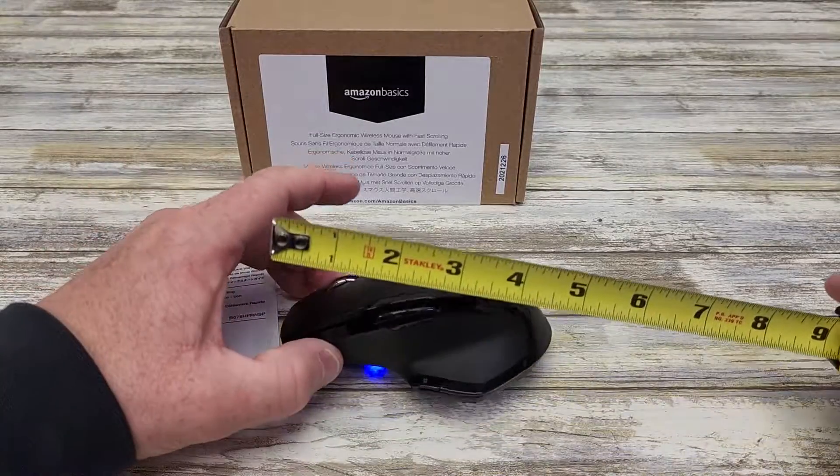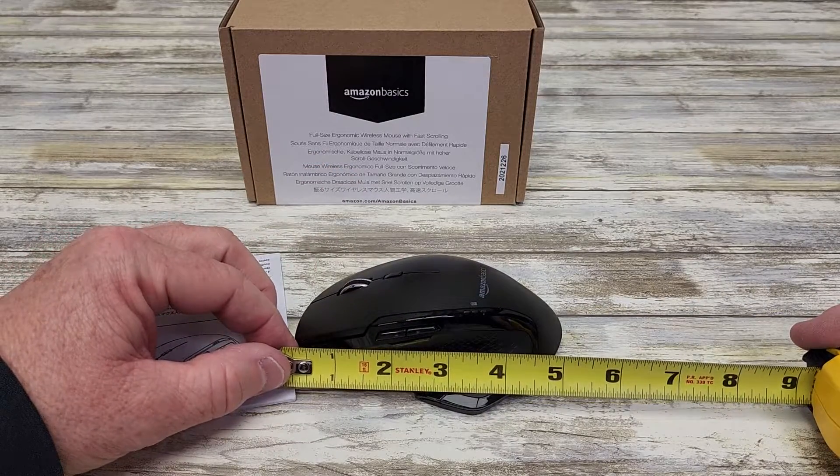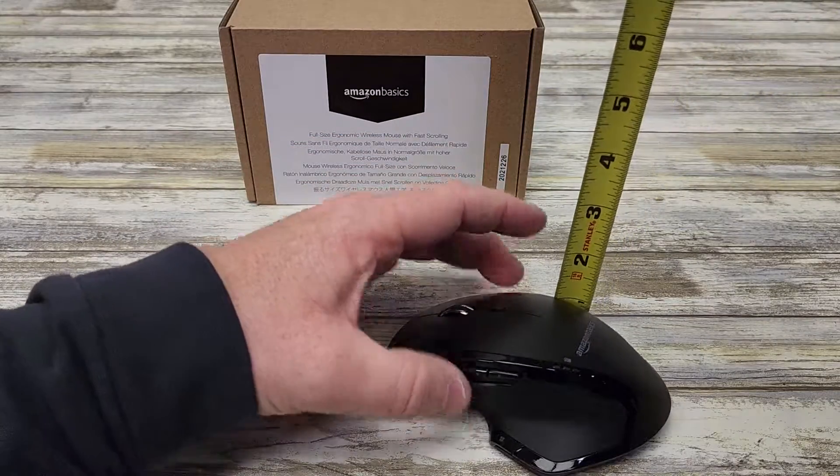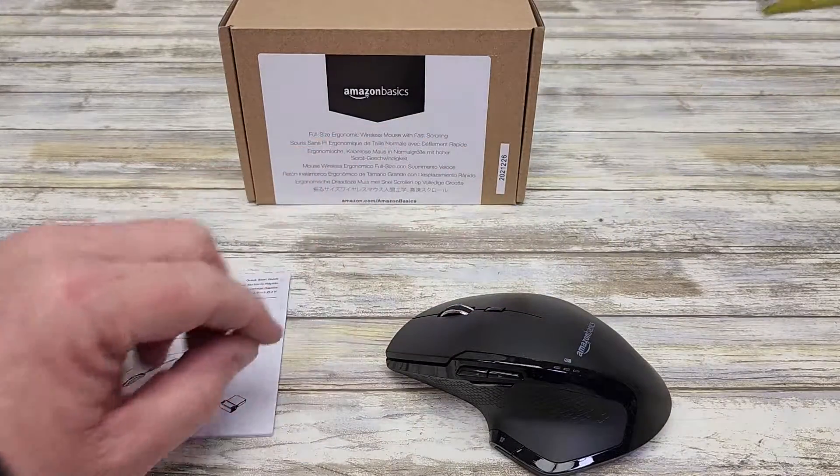Let's go over some simple measurements here. Front to back, it's right around five inches. Maximum width is right around three inches. Height-wise, you're looking at about an inch and three-quarters.